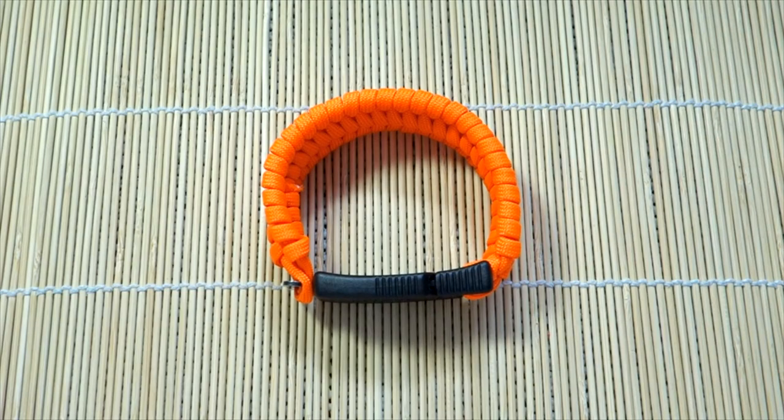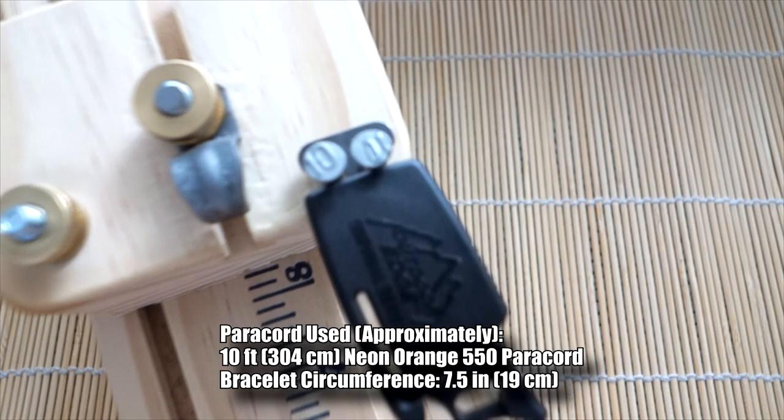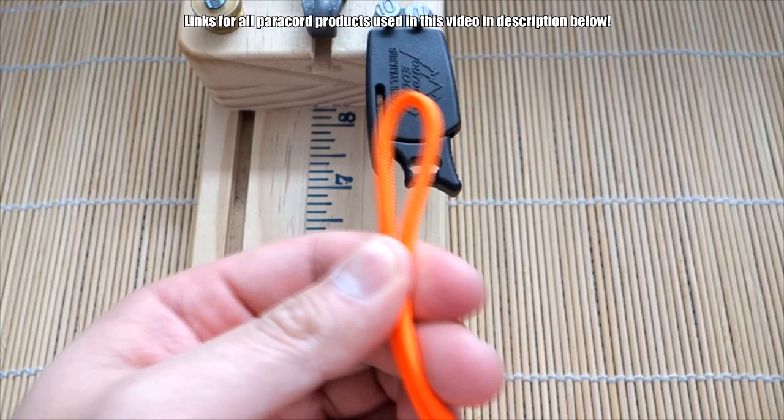Alright guys, let's get into the tutorial. To set up this bracelet on my jig — you don't have to use a jig but it'll be a lot easier if you do — I've got my Paraclaw buckle attached here. Thanks to this jig, it's got two nails that can hold it in place, so I'm going to put that right there.